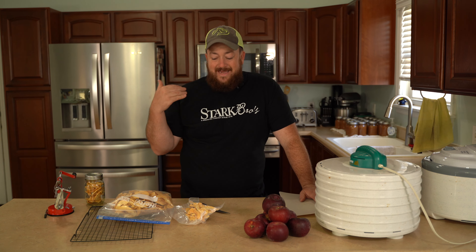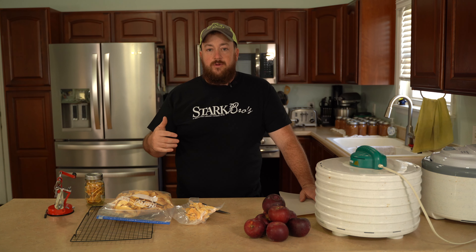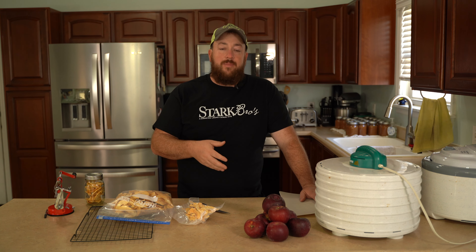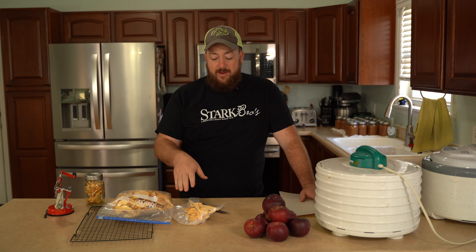Hey everybody, today I'm going to show you probably the easiest way to preserve your apples for long-term use, and that is to dehydrate them. What is nice about dehydrating is that it is an easy way to process your apples, it tastes great, they last for a really long time. You can even add water back to the dehydrated apples to use it for later cooking dishes.